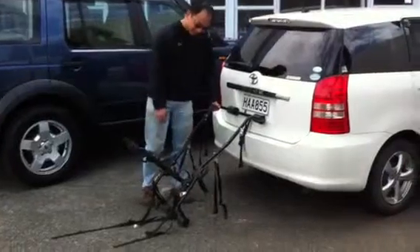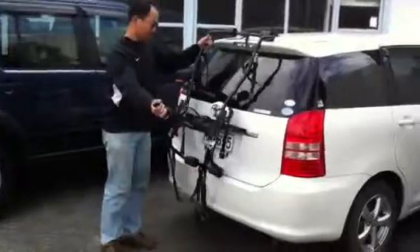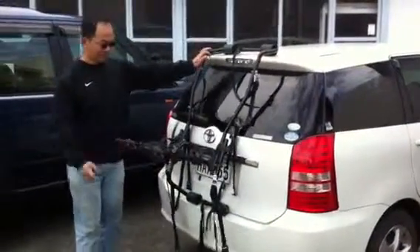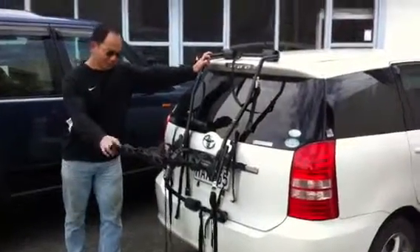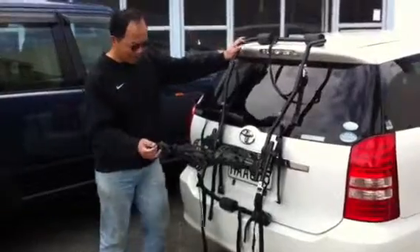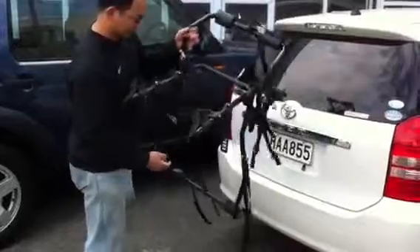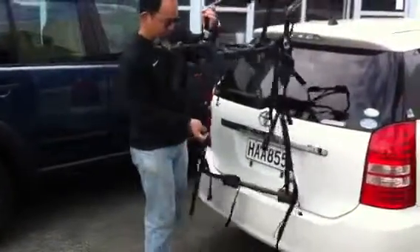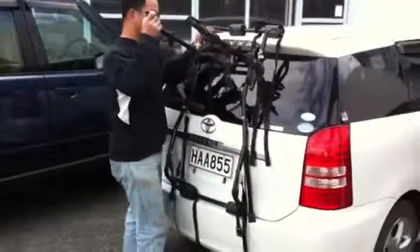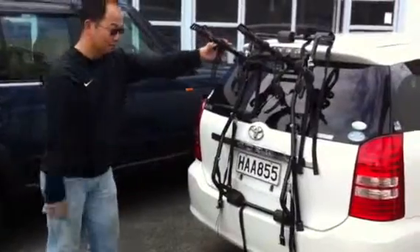Have a look. You can put it this way. It looks like the back bar is too low. In that case, you can turn it around. If you install it that way, then it's much higher.